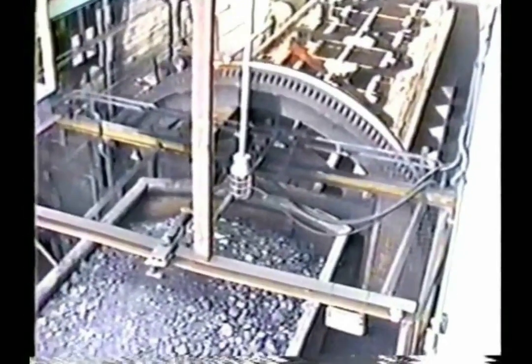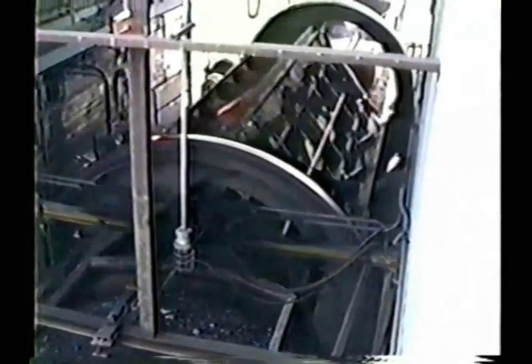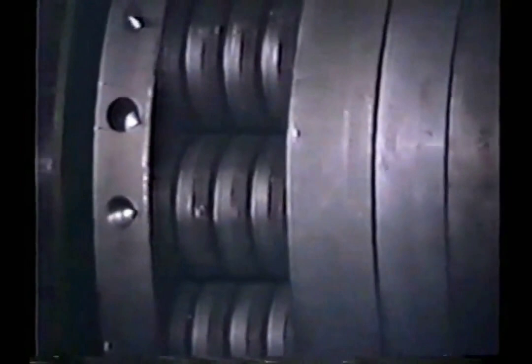Rail car dumpers are used to transfer coal from a mine to further processing areas. The entire car is tipped and often rocks and other debris become caught in the ring gear. As you can see, the potential for shock loads and overloads is extreme.